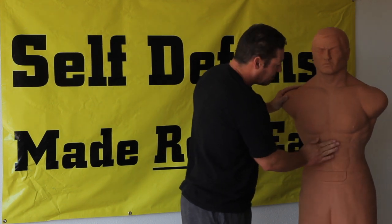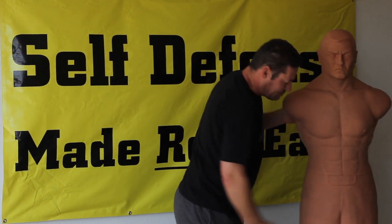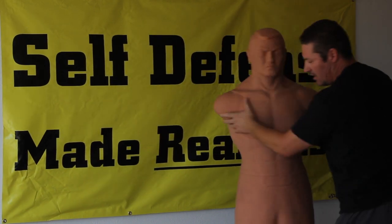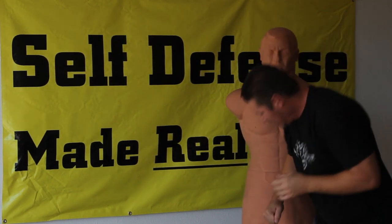You can also get the liver through the solar plexus if you go hard enough. You also have the groin. So if he's here and I'm here — he could be grabbing my hair — I could just turn and smash the groin.